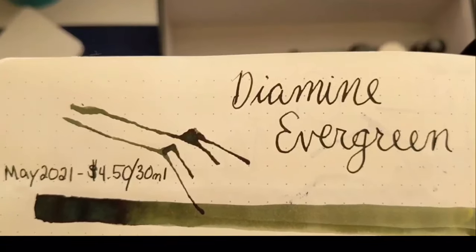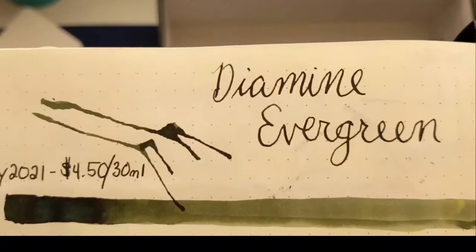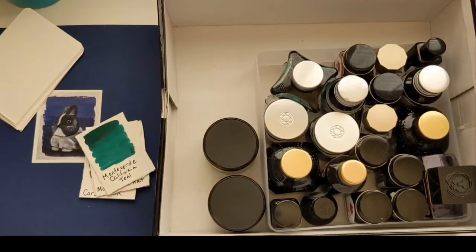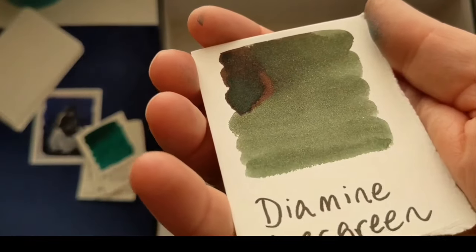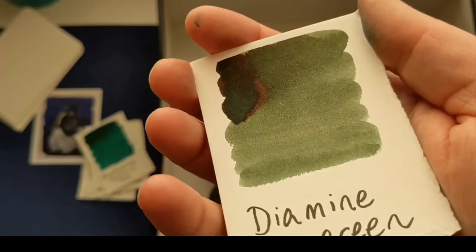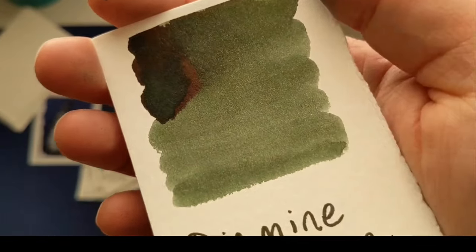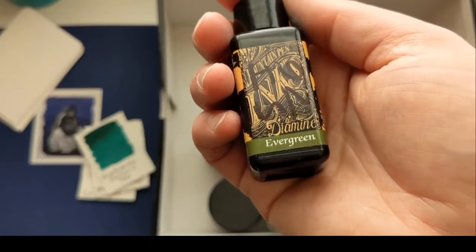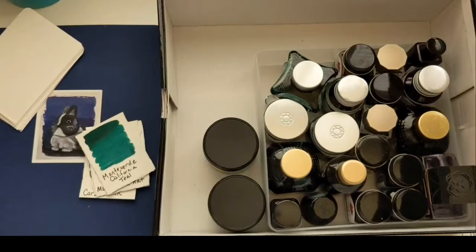Next is Diamine Evergreen. This is another one where I love to paint with it but don't love to write with it — it just writes too dark. But look at this color just for painting: that is a stunning dark olive color. It works beautifully with the light alongside the Alt Gold Grun. And this is the bottle for Diamine Evergreen — just a little guy. I paint with it all the time.